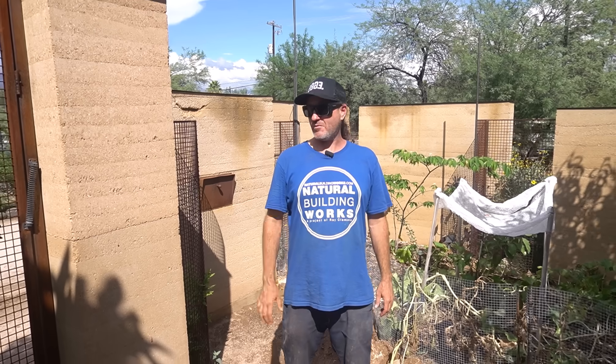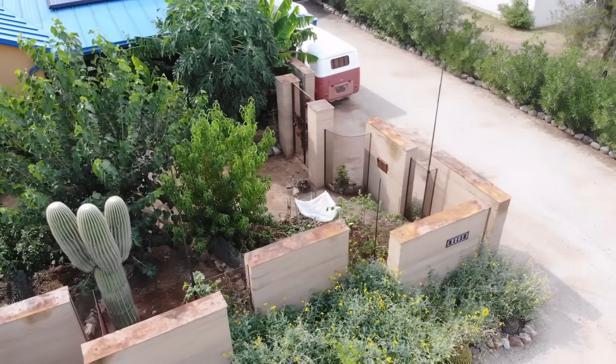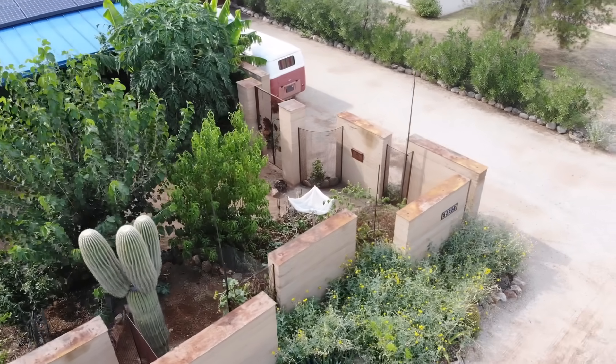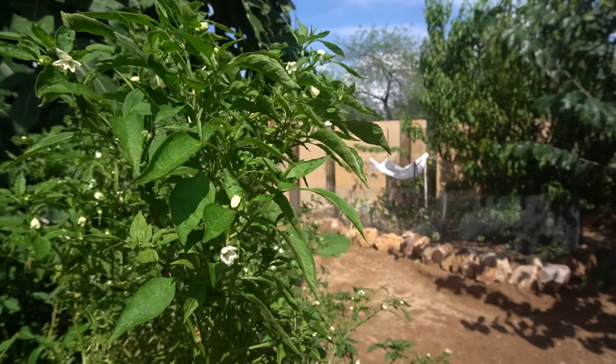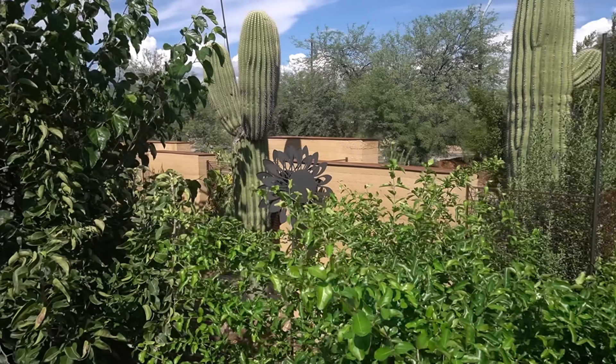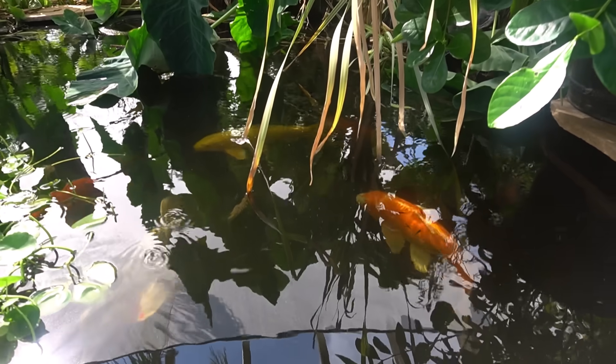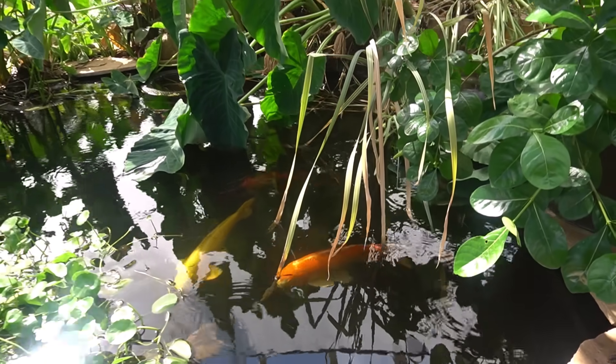Here's another example of our rammed earth work in the area. This project is a great example of doing more than just earth. We're doing a permaculture food forest where we have 12 inches of wood chips and fruit trees, so we're providing food and habitat. This whole thing is a real regenerative food forest.